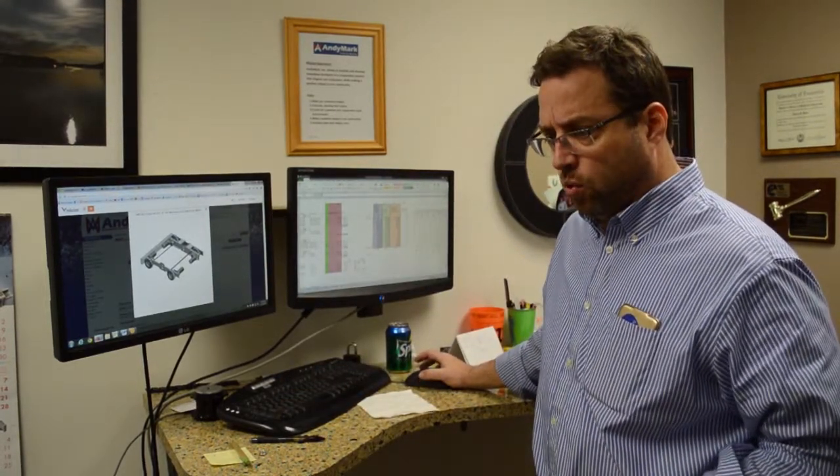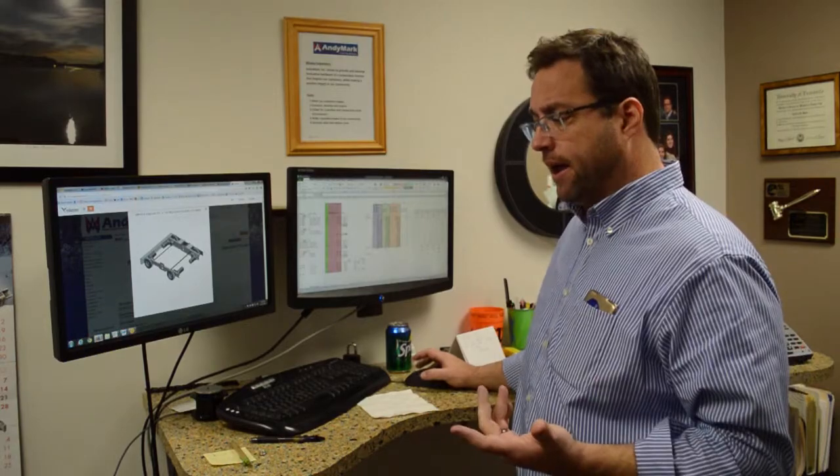I think for once now, finally, we have all of the electronics parts from Crossroad Electronics and VEX Robotics. We have RoboRios and all kinds of electronics that support the RoboRio. Check those out now — they're finally all in. Thanks to our suppliers for getting those things done in time.